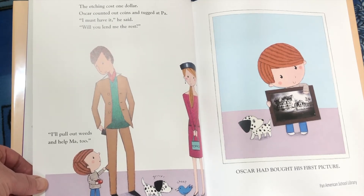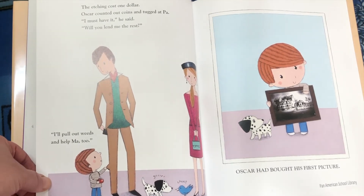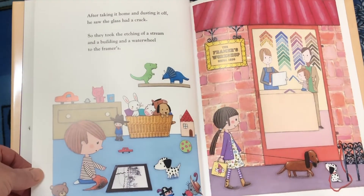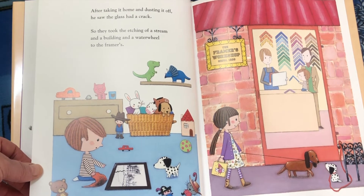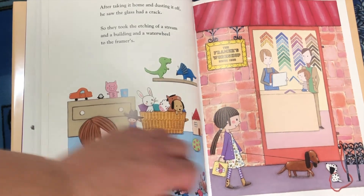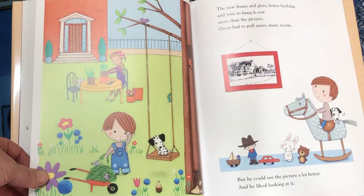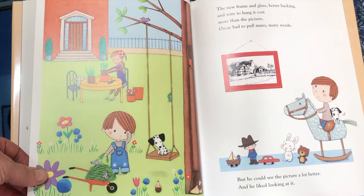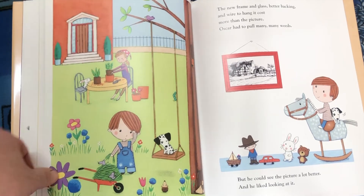"I must have it," he said. "Will you lend me the rest? I'll pull out weeds and help Ma too." Oscar had bought his first picture. After taking it home and dusting it off, he saw the glass had a crack. So they took the etching of a stream and a building and a water wheel to the framers. The new frame and glass, better backing and wire to hang it cost more than the picture. Oscar had to pull many, many weeds. But he could see the picture a lot better and he liked looking at it.